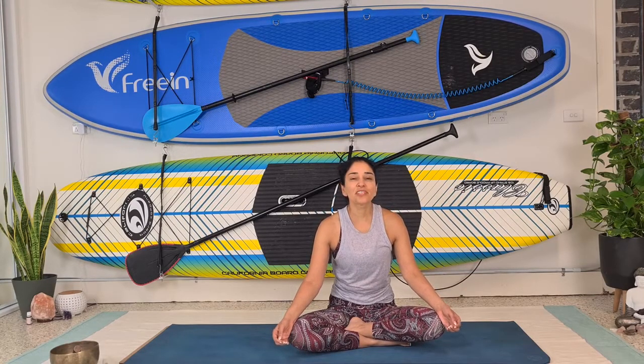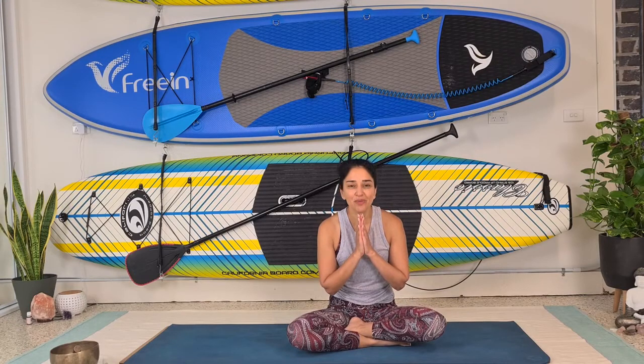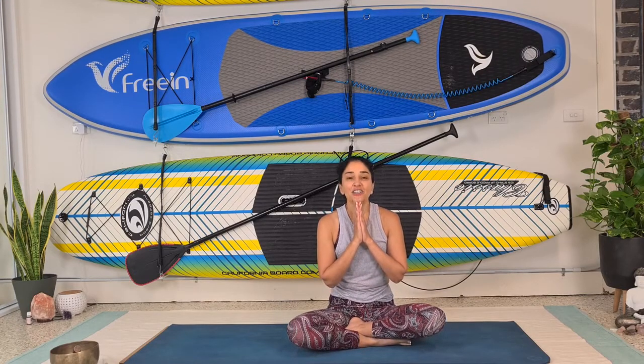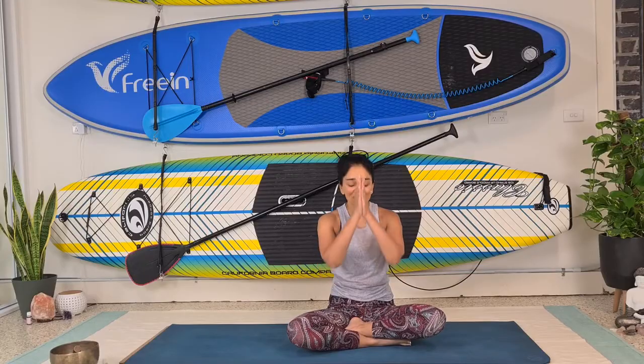What a wonderful way to start your day today. Thank you for watching and thank you for sharing your time with me. Don't forget to subscribe to the channel, and I look forward to sharing with you tomorrow. Thank you for sharing with me and thank you for your being.